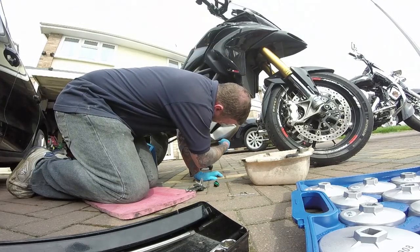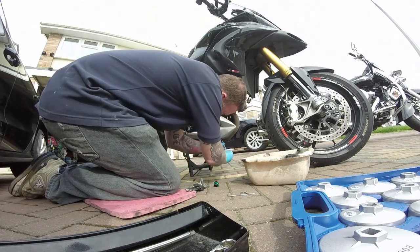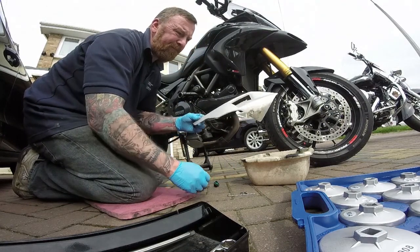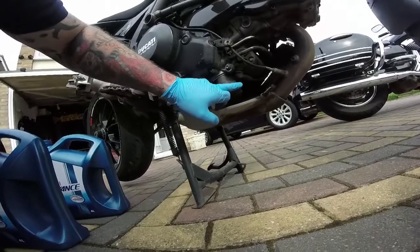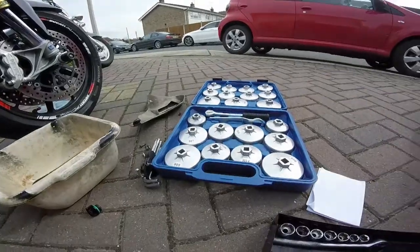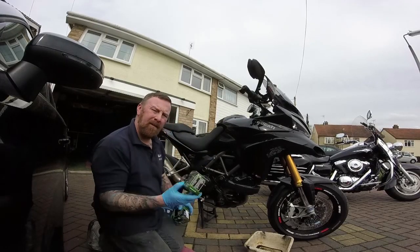I don't like using ratchets when it comes to allen keys — I think these are so much easier. There we go, clean it up while we're at it. How old does that look? That hasn't been recently done, has it? But let's look at my kit in action — Speedy VN filter.